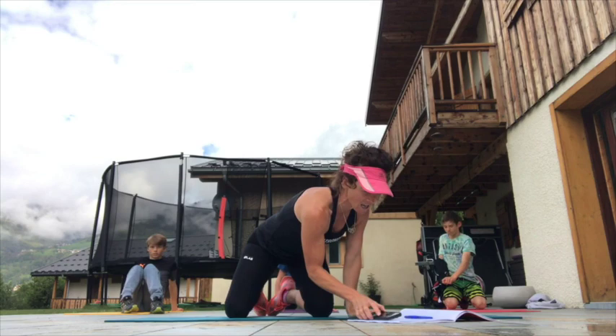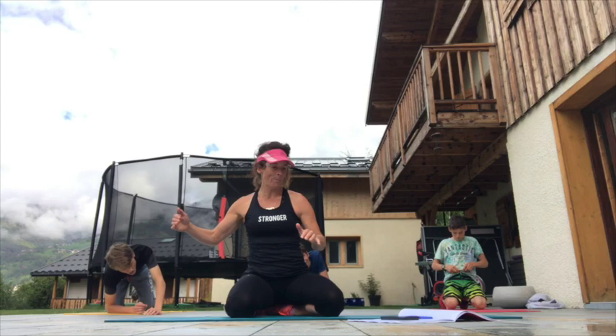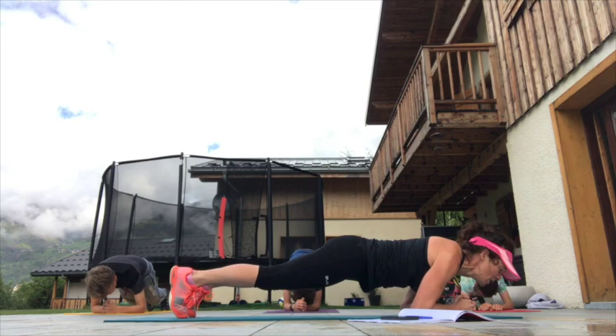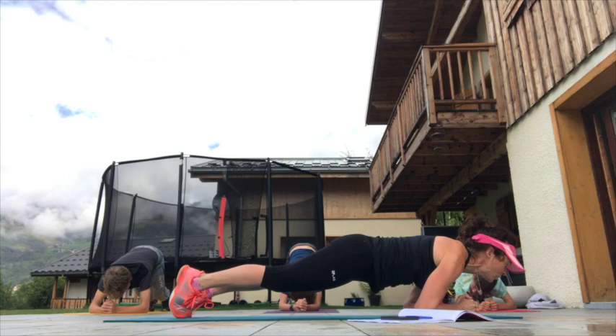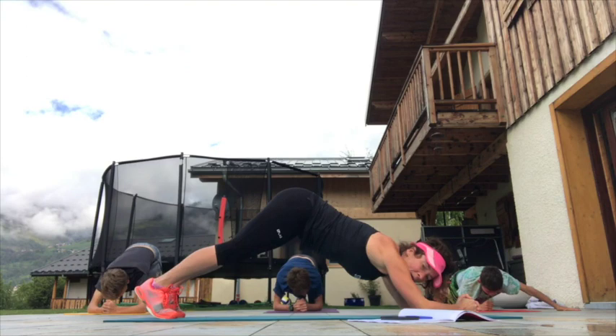We've got 15 seconds left. We're going to start in dolphins — that's down on the forearms with a slight downward dog position, so your bum is coming up a little bit and then we're just coming down. Let's go — take your position, using the tummy to pull yourself forward. Don't rush this one — you're moving along on the toes, pulling forward with the core. Try to use your tummy more than the arms, though of course the arms will come into play as well.